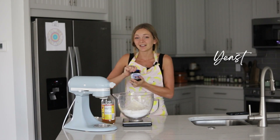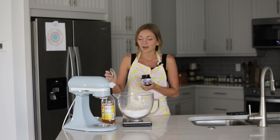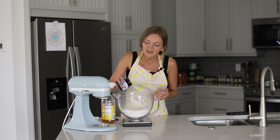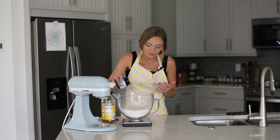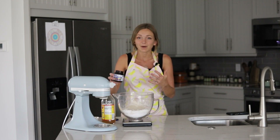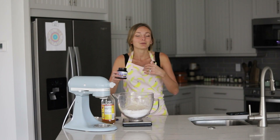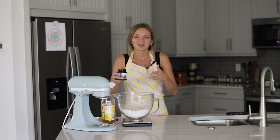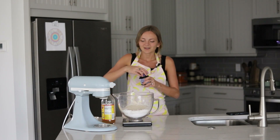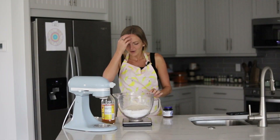Finally we have our yeast. I'm using quick-rise yeast and highly recommend it — this recipe is designed for quick-rise yeast, not active dry yeast. Quick-rise yeast is faster, which is really important for gluten-free recipes because they tend to rise slower. With active dry yeast it would just take forever, and for a barbecue you want these ready quickly. I love buying the jar because it's less waste and easy to measure out.